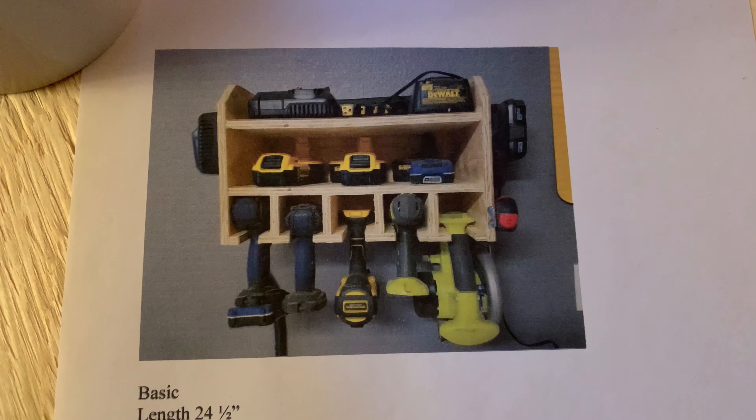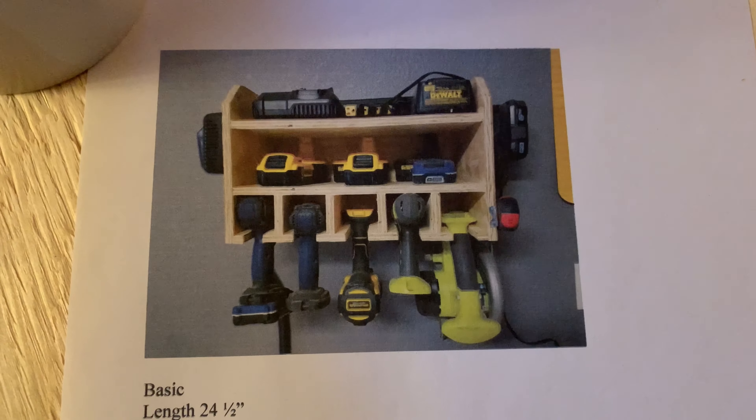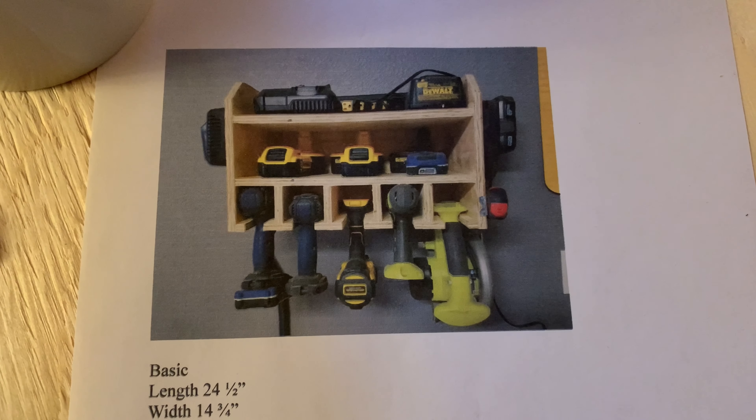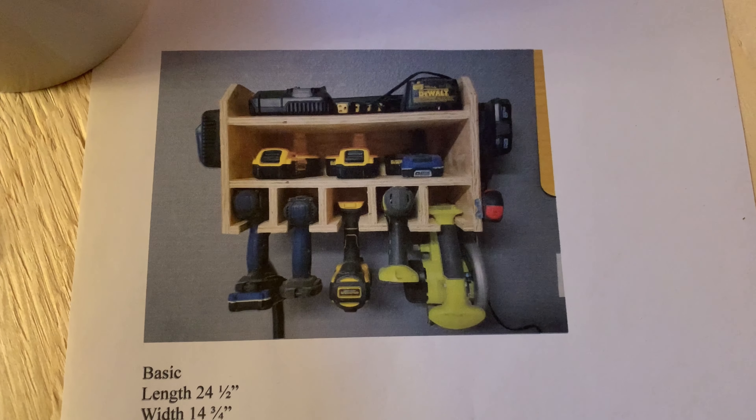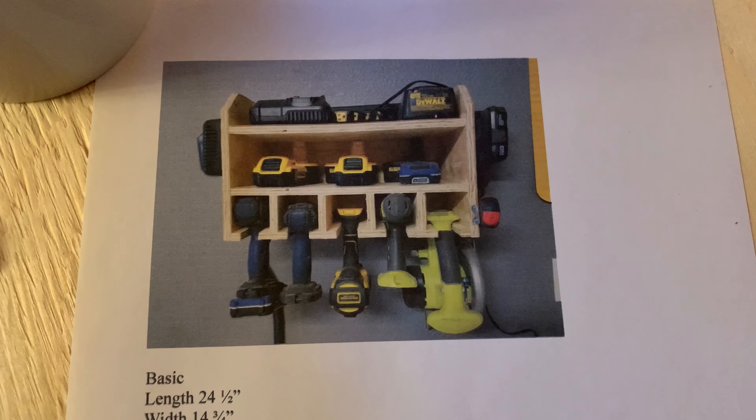We're going to be bringing this to the back of the property so that we can charge our drills. We should have a solar panel and a battery to be able to charge these while we're three-quarters of a mile away from anything.